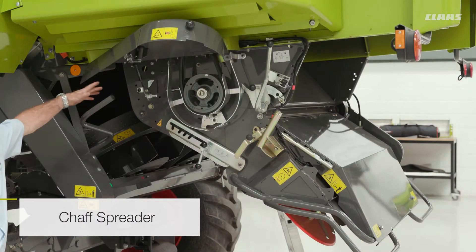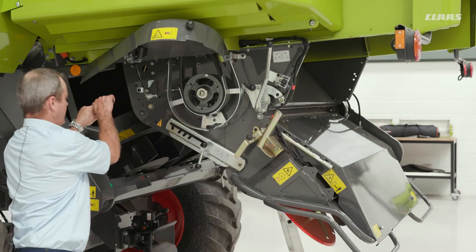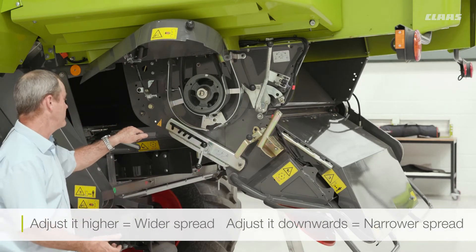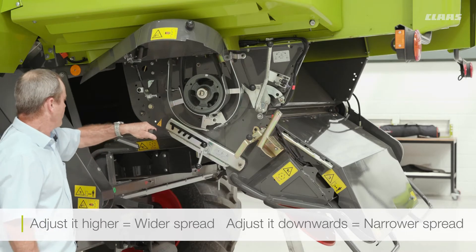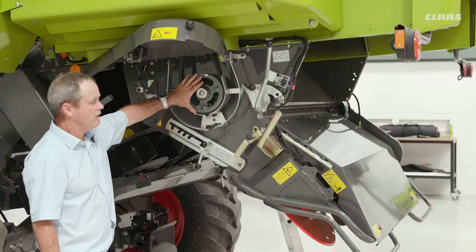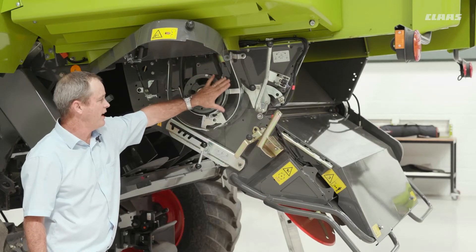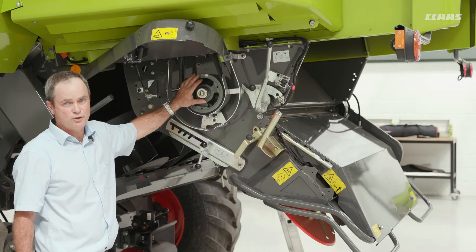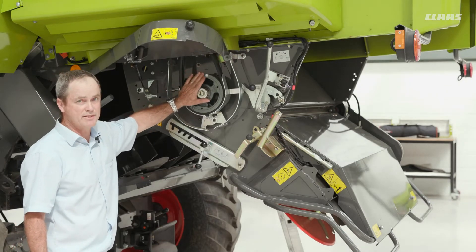For the chaff spreader on the back of the machine, we have the ability to adjust it up or down so that we can spread the chaff wider or narrower. Coming back to the chopper itself, if you are doing maize, we can fit an extra pulley in here which makes the chopper go slower for chopping maize.